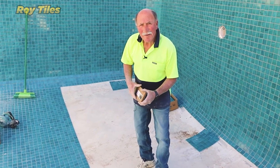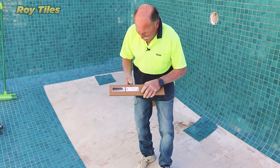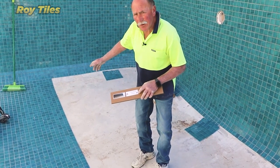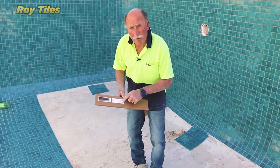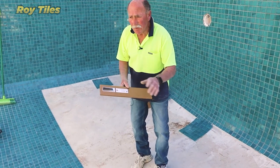Hi, I'm Roy from Roy Tiles and this is the product I'm looking at today — it's the Ultra Spreader. I use it mainly for doing mosaic tiles in swimming pools. There's a QR code here; if you scan it, it takes you straight into the video where I show you how to tile the whole floor.